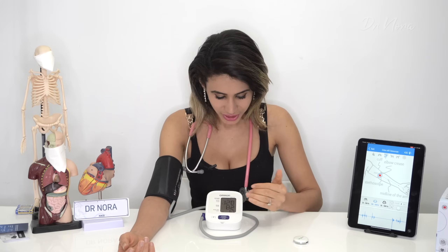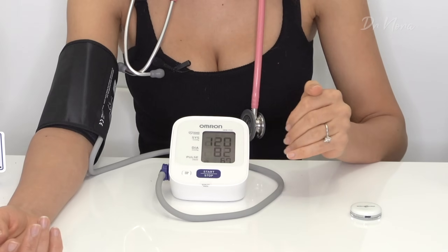So there we have it — my blood pressure in real time: 120 over 82, which is good for my own individual target. You could hear my artery start to pump — that first sound gives you the first number — and it keeps pumping until you can't hear it anymore, which gives you the second number. In some situations you may need to repeat your blood pressure a couple of times, and it's important to record those numbers and show your doctor.